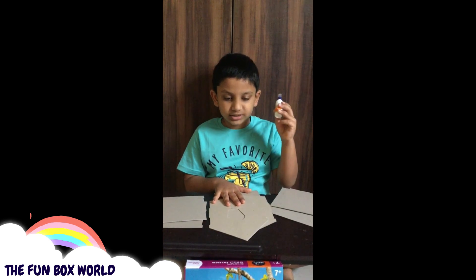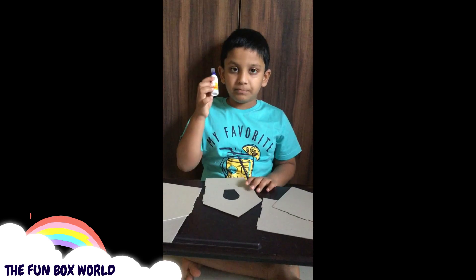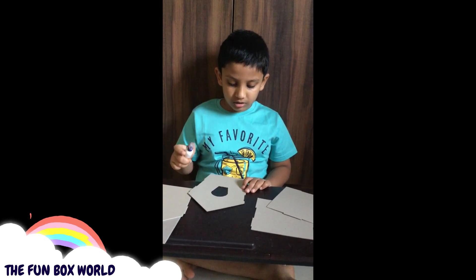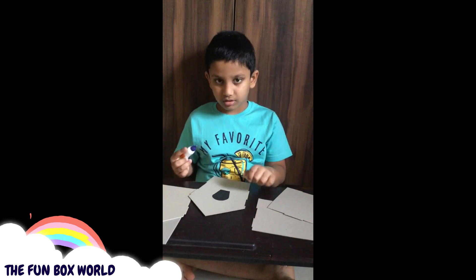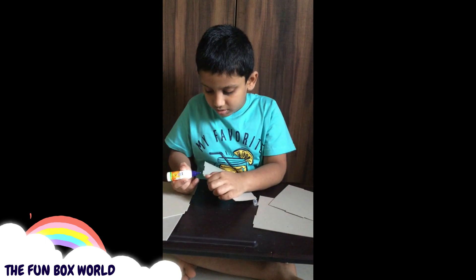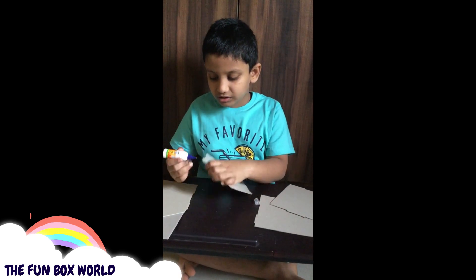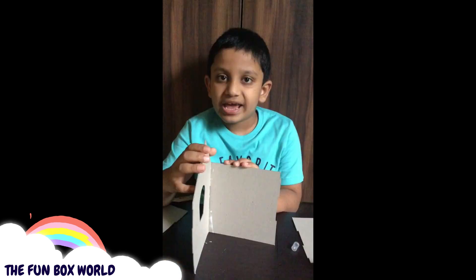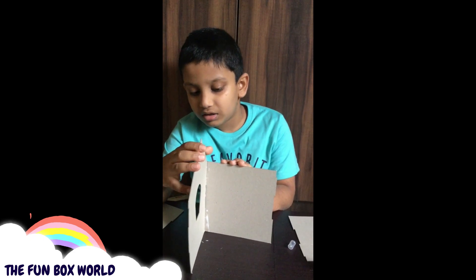Please apply the fevicol to the edges. Put the fevicol carefully. I have applied the fevicol, now I'm sticking the walls.